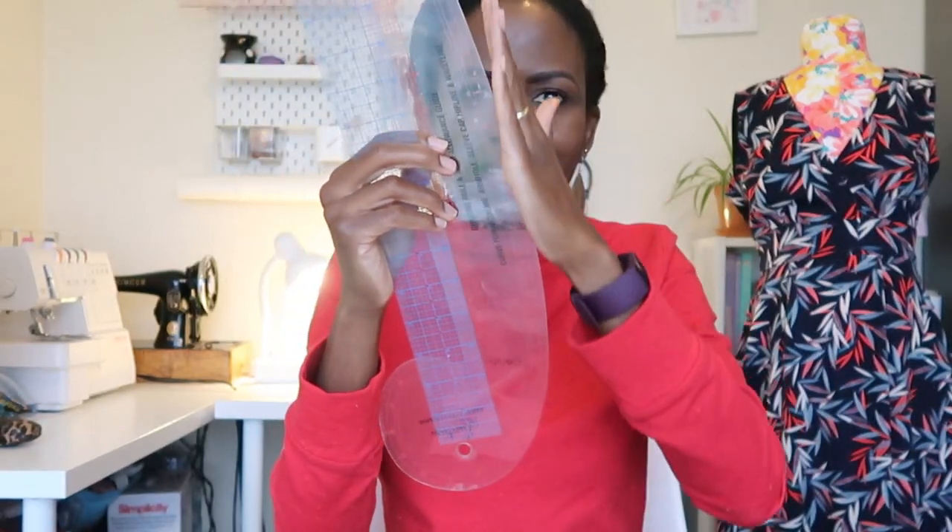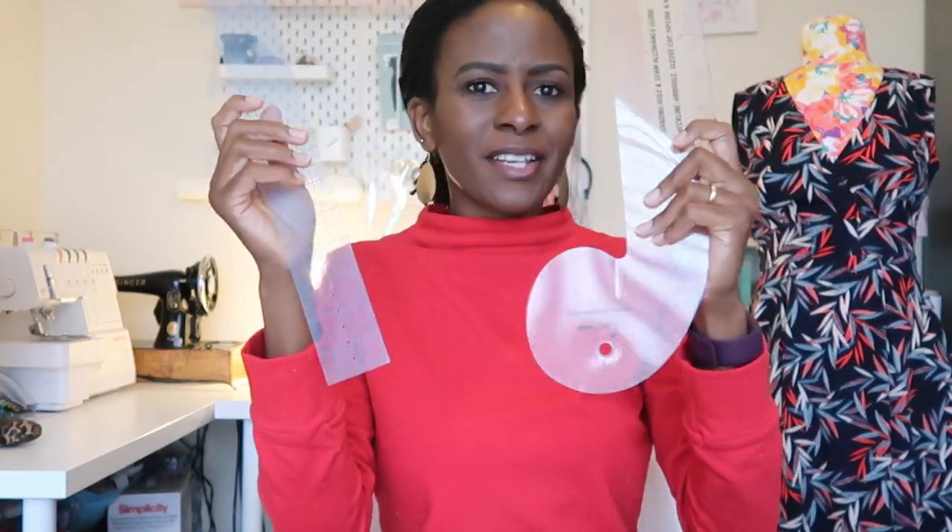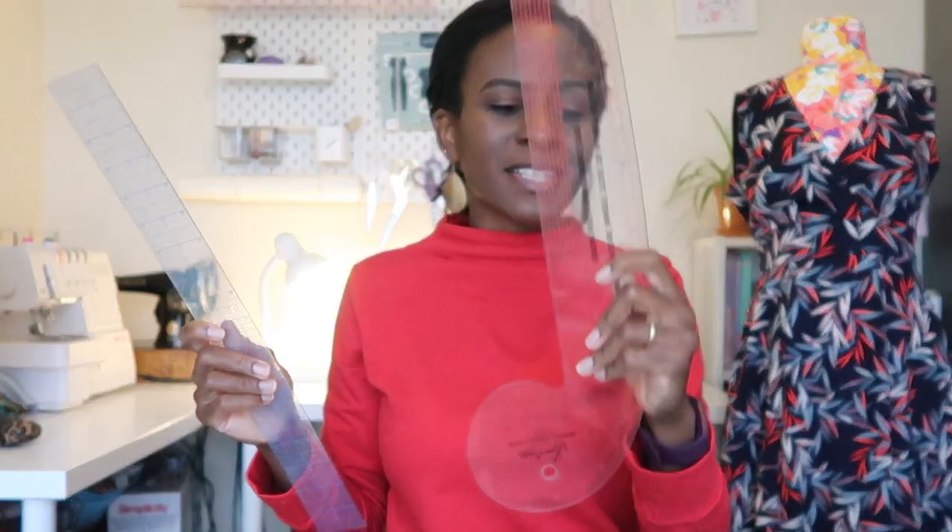The rounded part of the ruler can be used for necklines, and it also comes with seam allowance markings — a quarter inch, half inch, five-eighths — so it helps with curved parts too. The other sides can be used for hip lines, waistlines, sleeve curves, armholes, and necklines. It's flexible and not easy to break. If I must recommend one of the three, I'd say this French curve, because it gives you seam allowances and has carvings for curved pattern pieces. You don't have to be pattern drafting to need it — just grading your patterns will benefit from it.